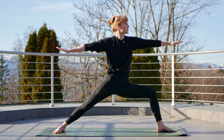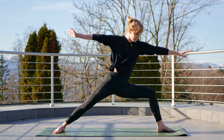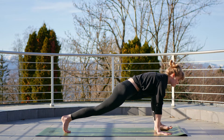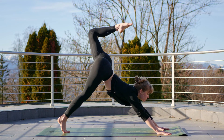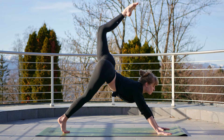Take a breath. Continue to breathe deep throughout this entire practice. On your next exhale, windmill the hands to the mat, coming into runner's lunge on the other side. Then bring that left leg up and back into our three-legged dog, trying to bring that left foot towards the head.